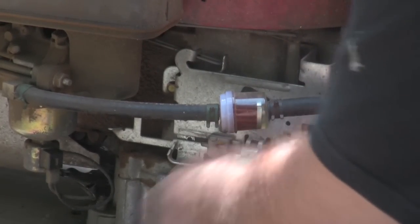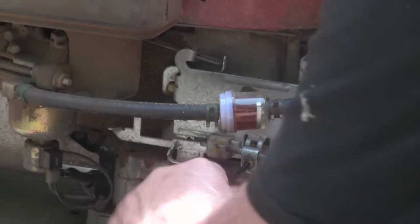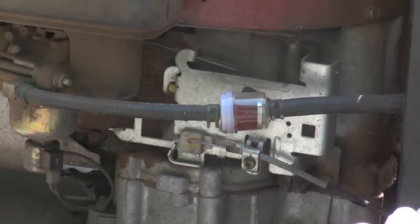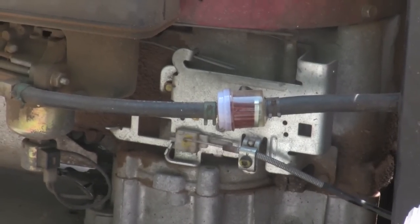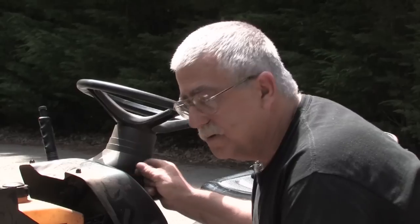Once that's done, it's just a matter of tightening it up and then checking the operation. As you can see, it goes full travel now and it actually chokes the engine. And that's all it is to repair the choke on your lawn mower.